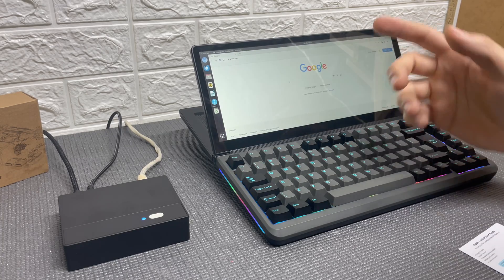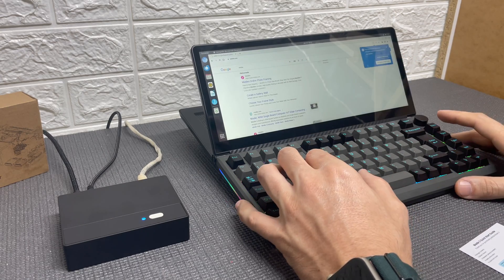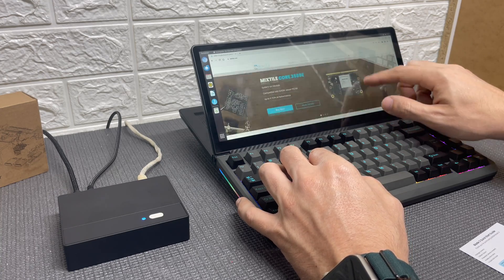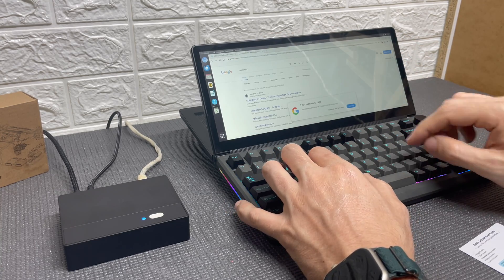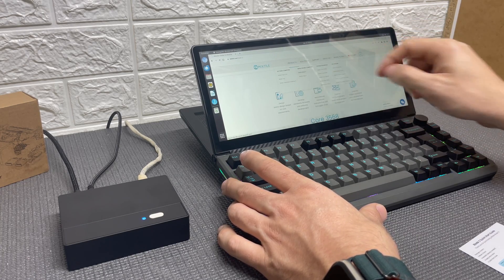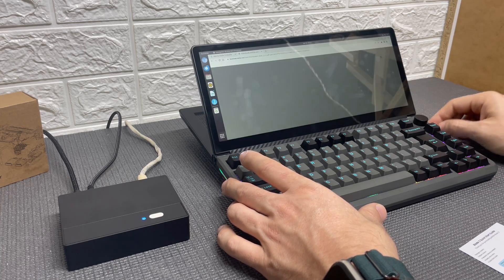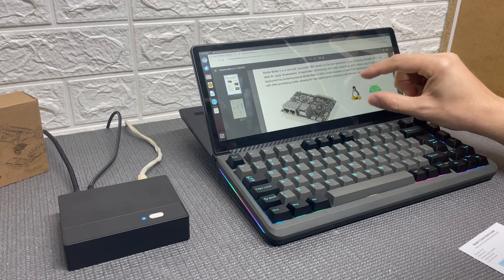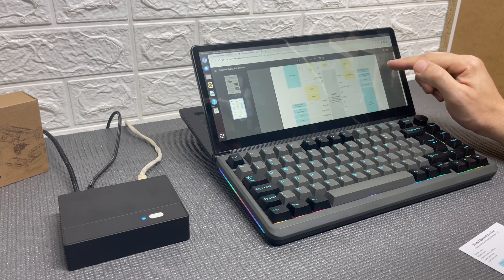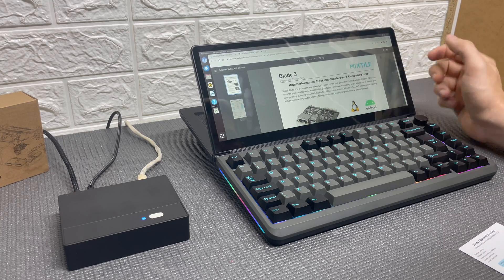So what can you do with this computer? Well, a lot of things of course. You can use it for development, programming, and some AI applications. And if you need some extra performance, you can use the cluster feature combining a couple of Blade 3 units to form a powerful computer. You can also use it as a daily computer for internet browsing, media center, and even some gaming — pretty much whatever you want, as long as the operating system allows and the computer can handle the tasks you require.